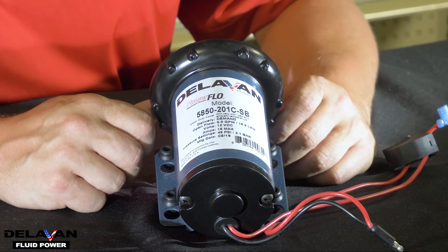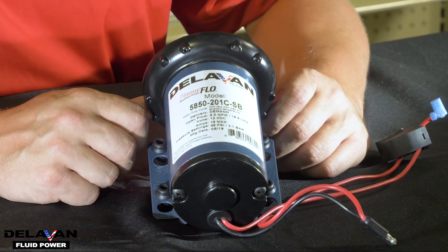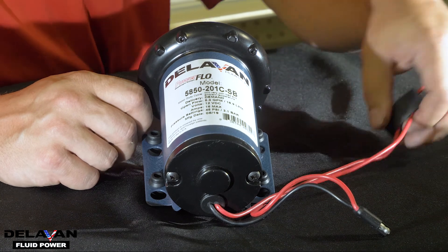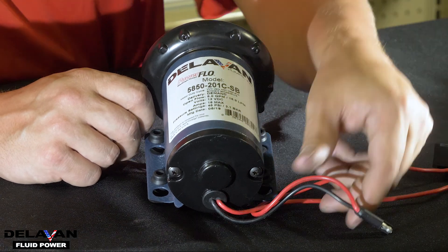The last part of your pump is the motor. We sell a few different sizes of motors and this is what brings power to your pump. There isn't much maintenance you can do here except for checking the wires and the electrical connectors.